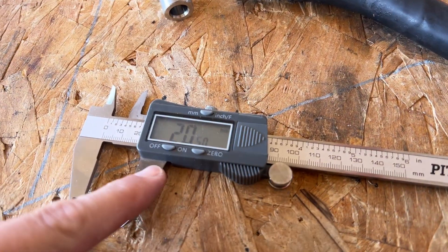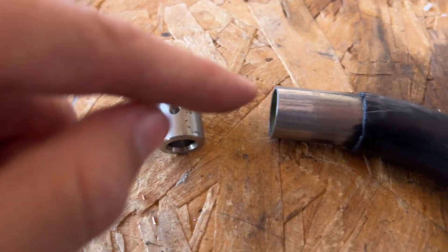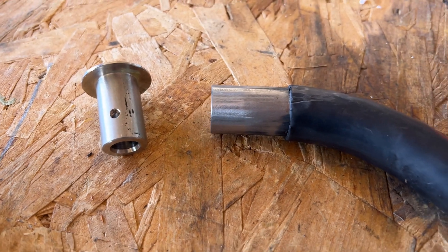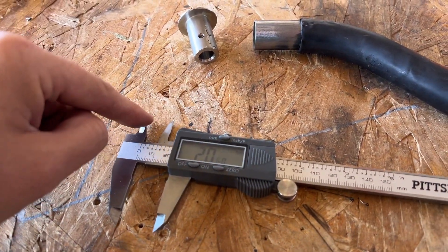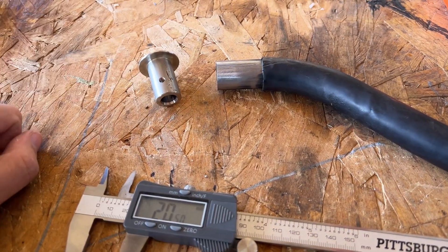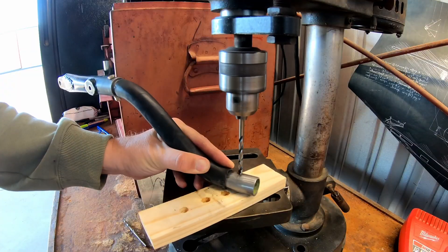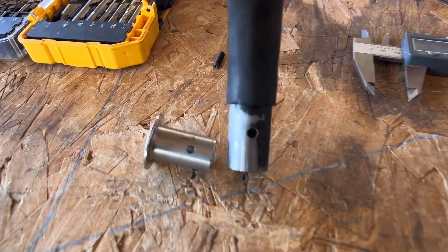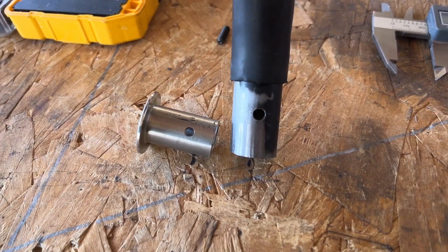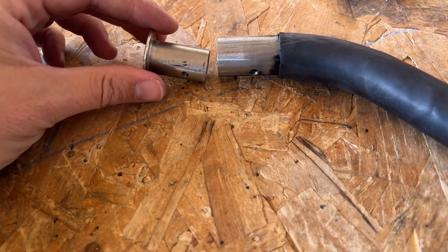Next step: we've got to get a hole for the set screw right here. We need to measure 20.5 millimeters down from the top of this collar to the hole and make that same hole on this piece. I'm going to mark it using the micrometers — just scratched it a little bit — trying to center it on the front so I don't see it in flight.